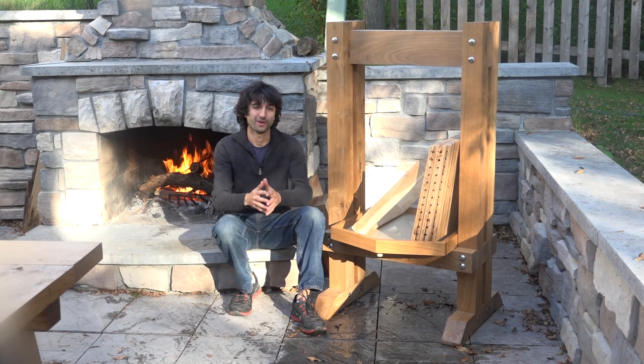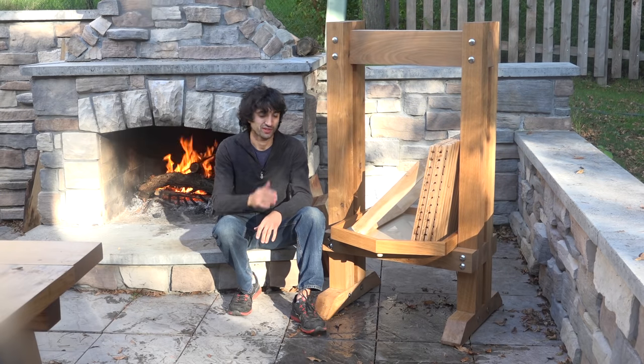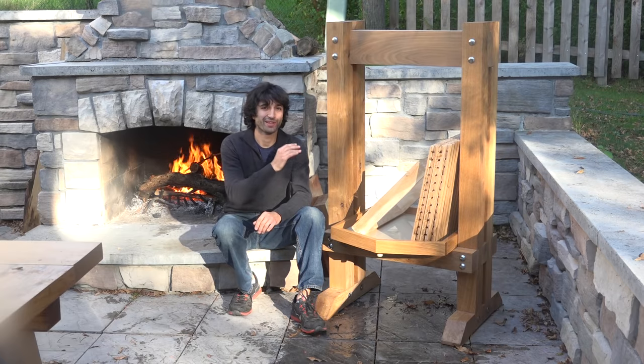Hey everyone, my name is Matt. Welcome to my backyard. In this video I'm going to show you how to make one of these presses as well as all the accessories needed to press your own apples right in your own backyard. So let's get started by making the press.